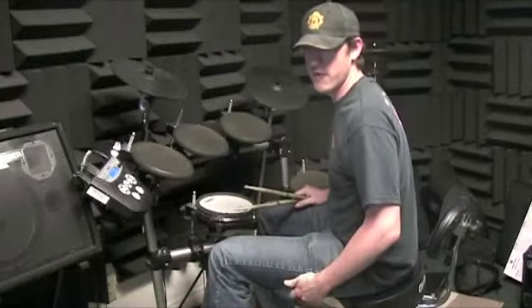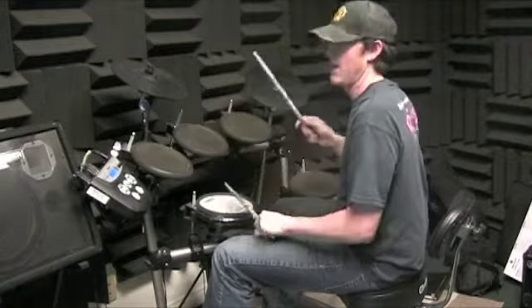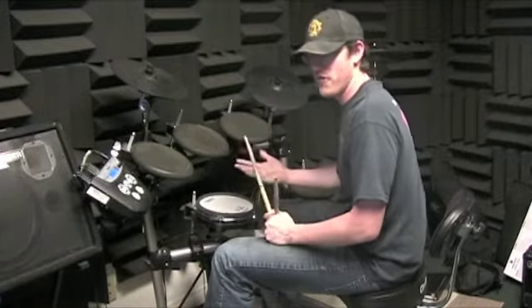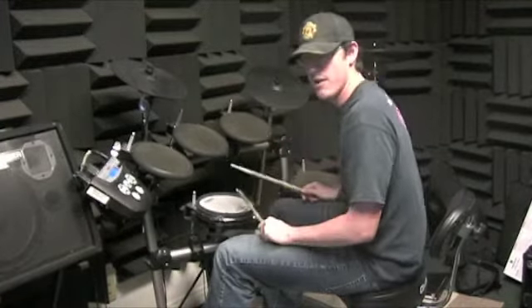Look at the fourth measure of each line. You've got the first one: one and two and three and four. We want to get used to counting all the 16th notes, so we've got one and two and three, eight and a, four, eight and a.